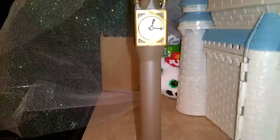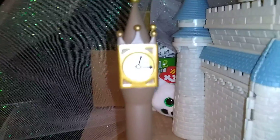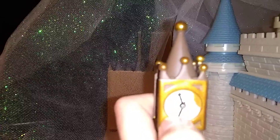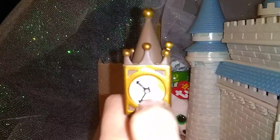On the outside there is a clock tower. You can turn it to midnight anytime you want. You can spin it, so it can be at any time.